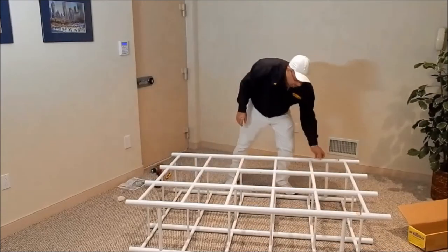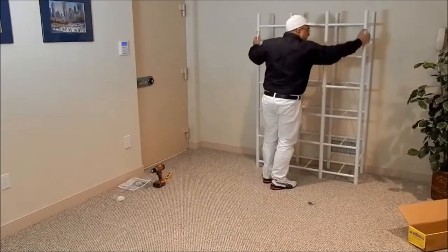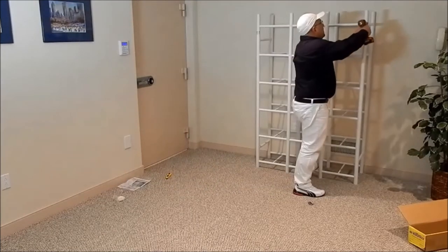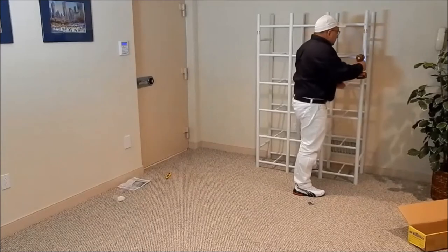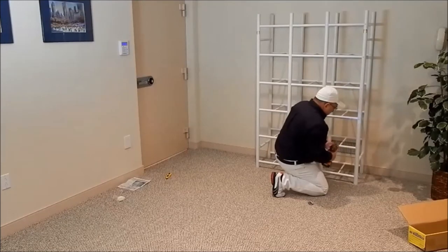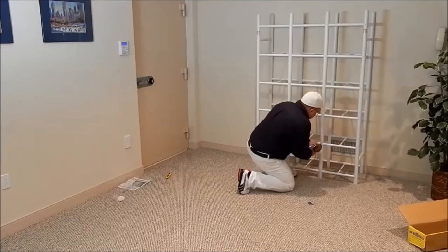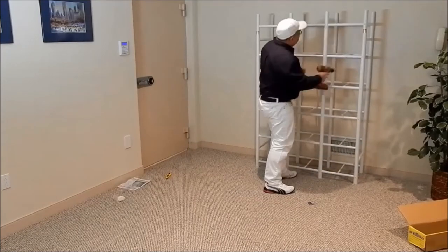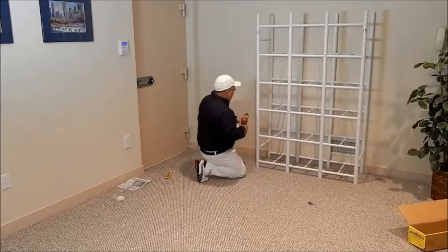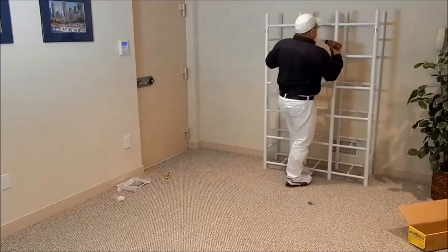Stand the unit up and make sure all the center verticals are tight against the alignment dimples. Also make sure the corner verticals are tight. Install the remainder of the fasteners attaching the corner verticals to the horizontal crossbars, and then the center verticals attaching the horizontal crossbars. Now repeat this for the rear side.